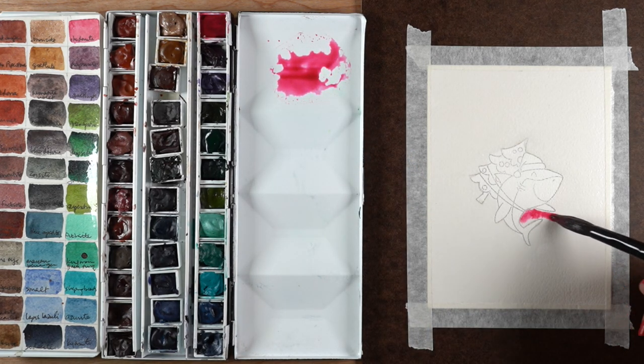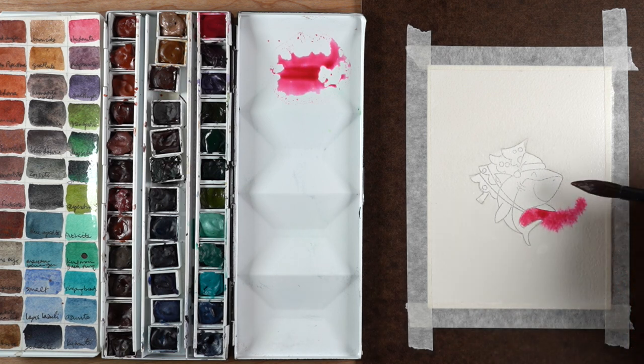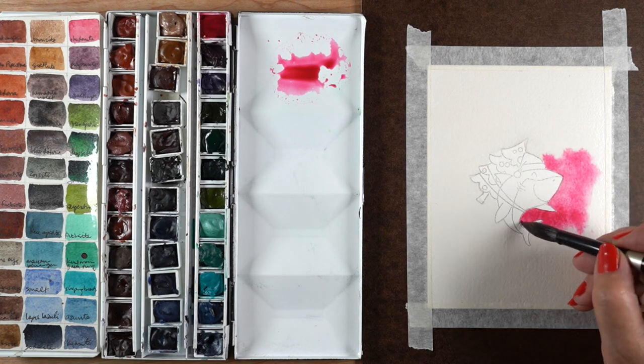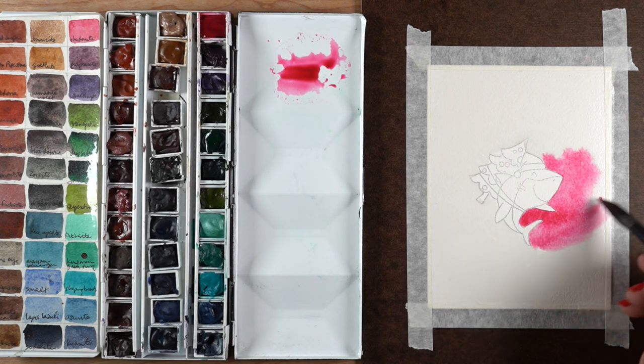I'm using a big number 12 brush to paint color all the way around the outside of the image. I'm being very careful along the shark side - I want those shark edges to be very sharp. The tree I'm going to add my own softer edges to, so I don't have to worry as much about that portion and you'll see me get a bit messier there.